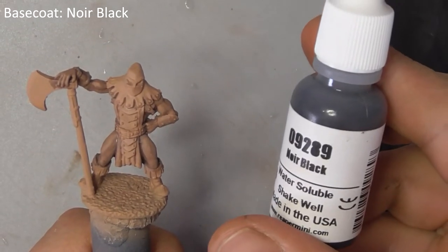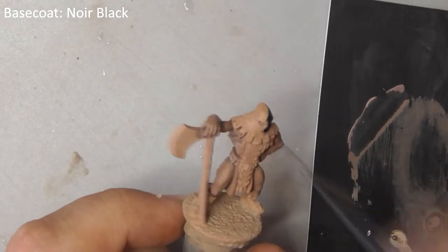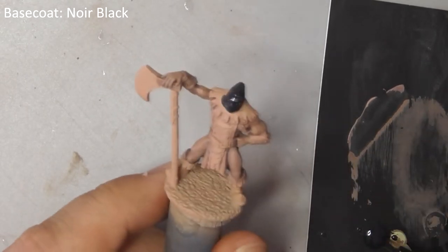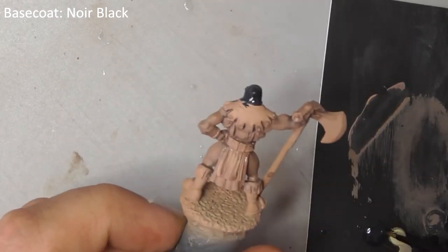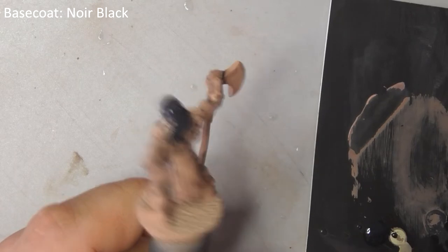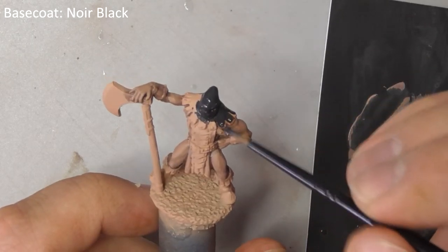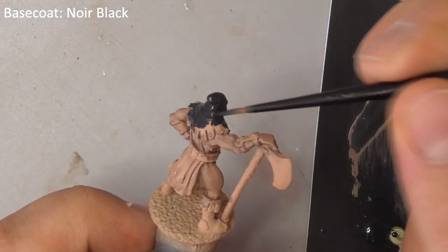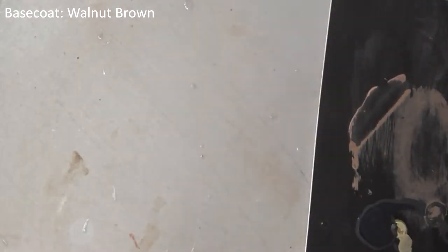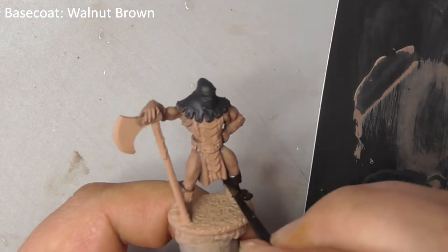Base coat the ominous hood with noir black. Next, base coat any areas of the model that are leather or wood, like his boots, straps, loincloth and axe handle, with walnut brown.